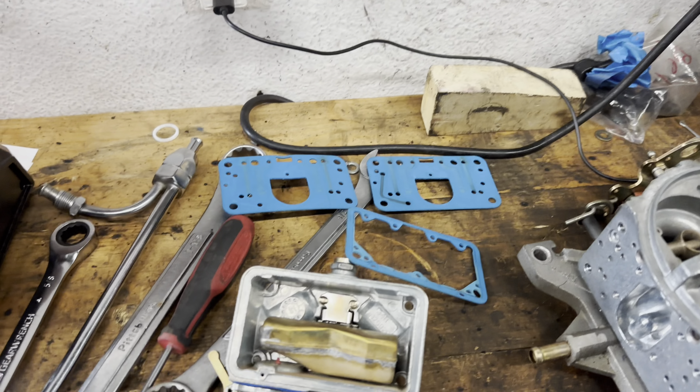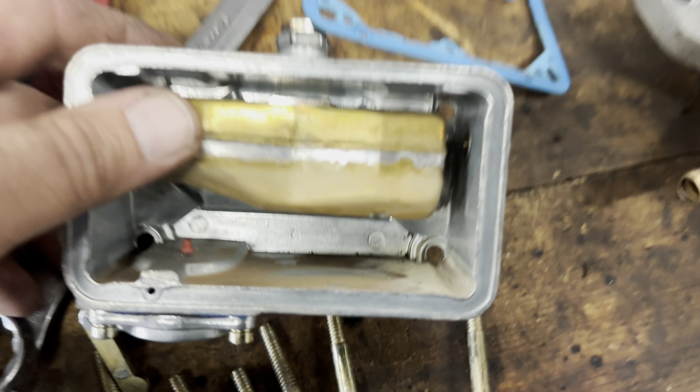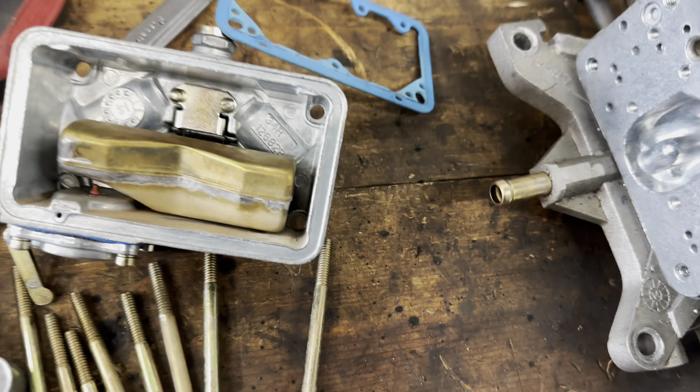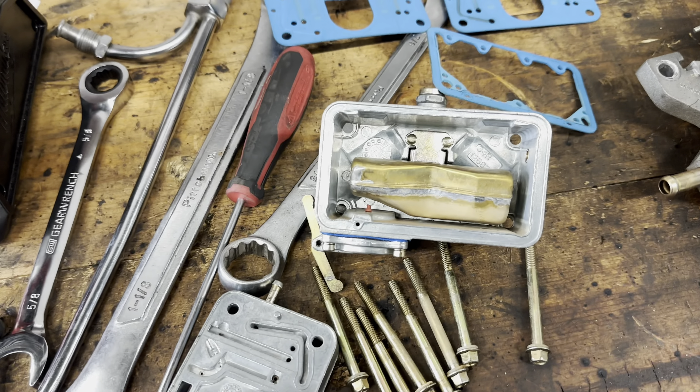I've got the bowls and metering plates off, as you saw with Scotty earlier. Lots of schmutz. So, one of my peeves — I'm just here because I like it.